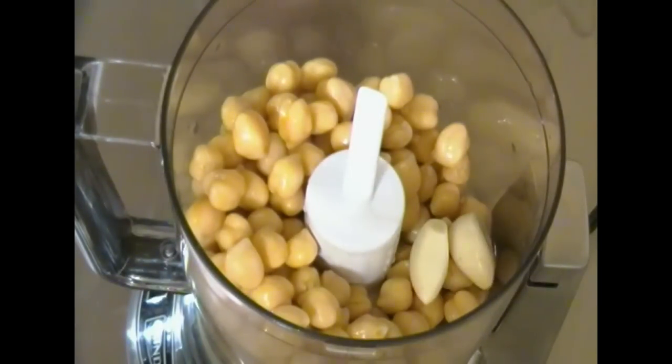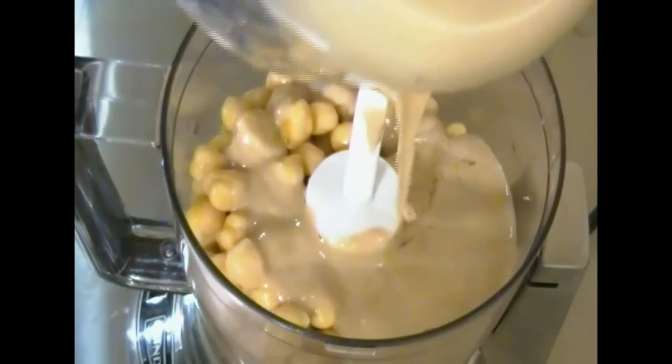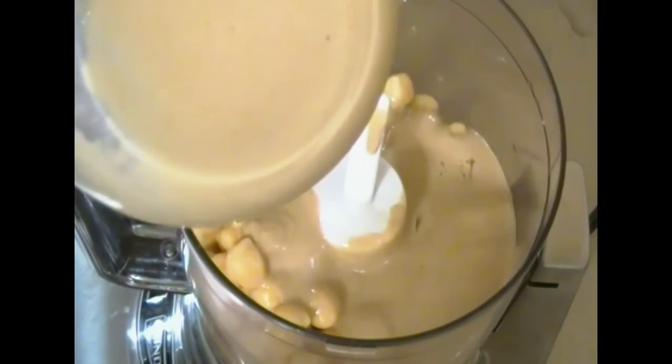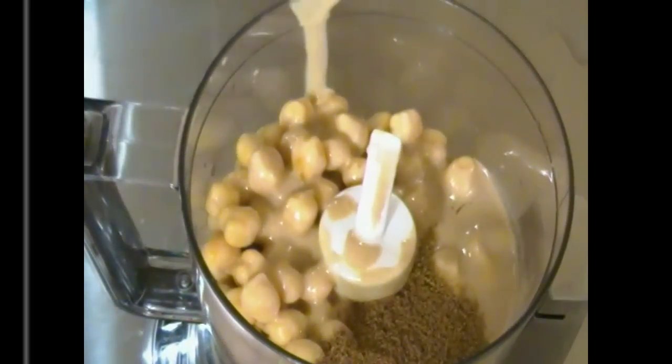We'll add to that two cloves of garlic and half a cup of tahini sauce, which is a sesame paste. Pour it out nice and gently, let it fall all around the basin. To that we're going to add half a teaspoon of ground cumin and the juice of one lemon.